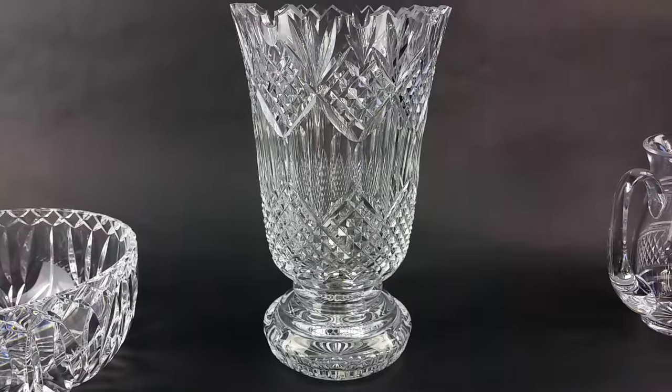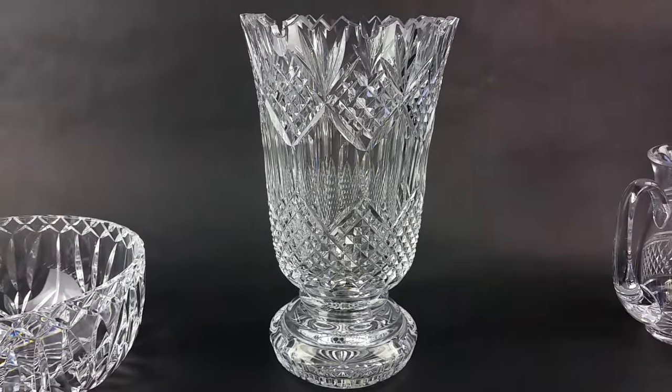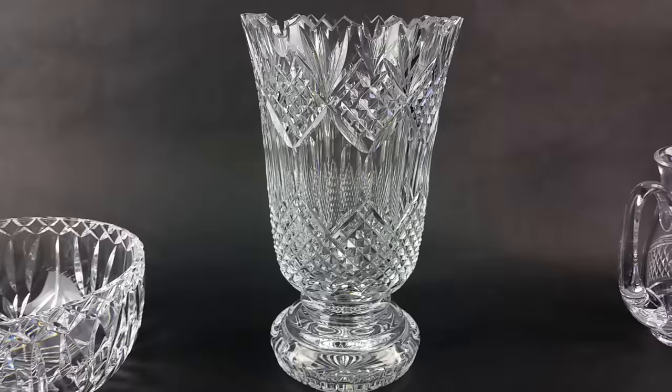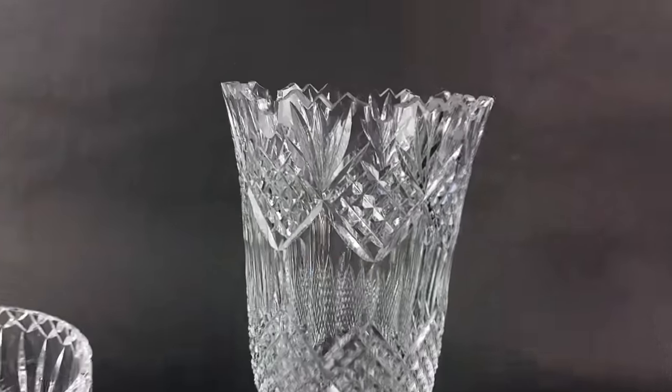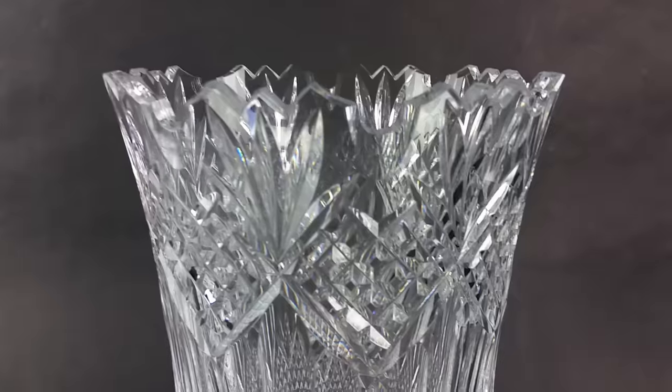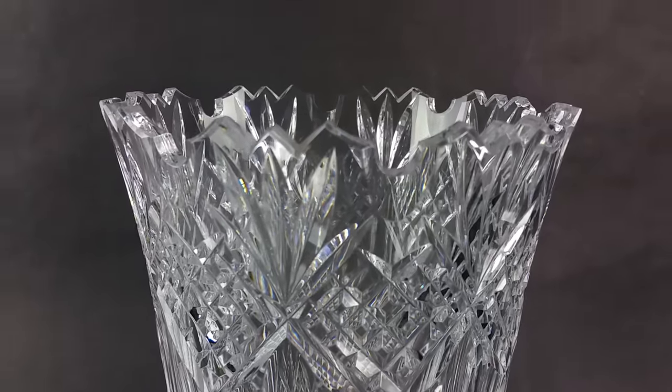As you can see with this piece, it is very, very detailed, and that's the first thing you want to look at. It's a large piece, about 12 inches tall, and it has a lot of characteristics and a lot of detail, starting with this exquisite rim.